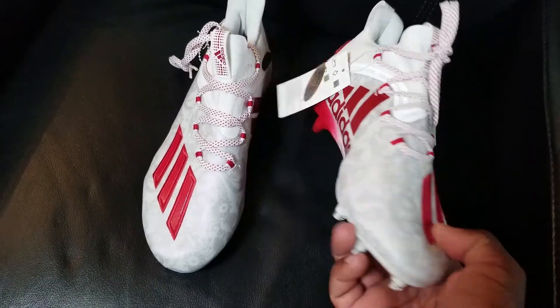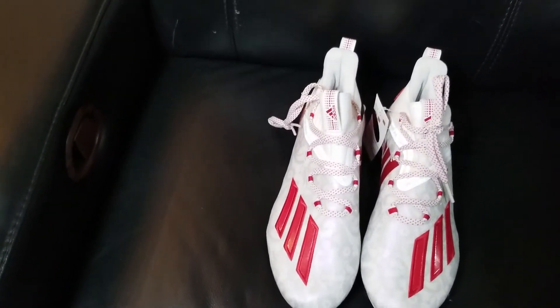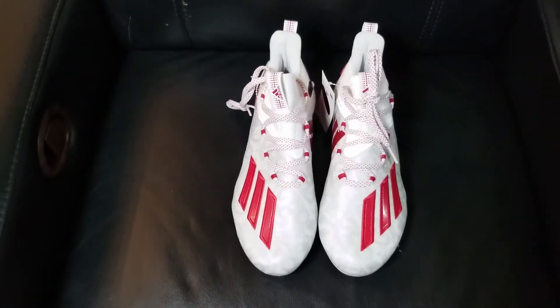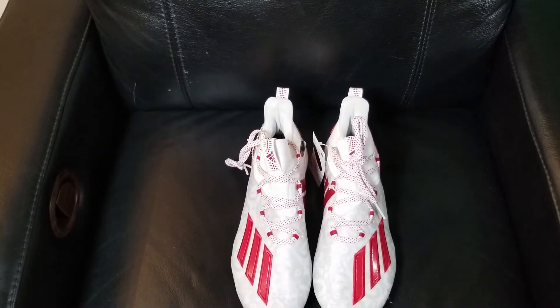Nice low-cut cleat, great design — these always look good with your uniforms. Adidas just keeps bringing it. Remember to like and subscribe and we'll be back with another one.